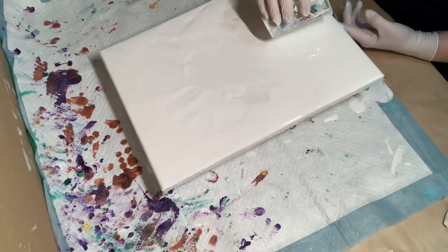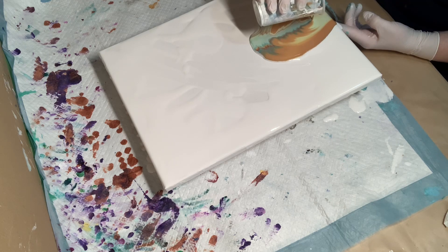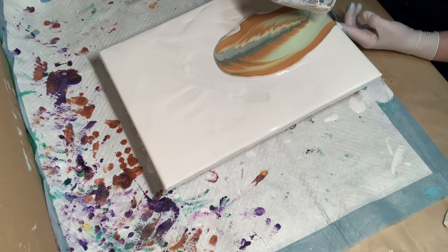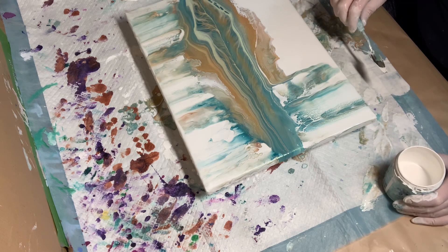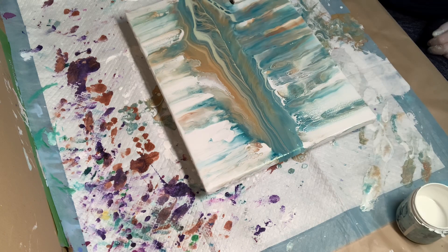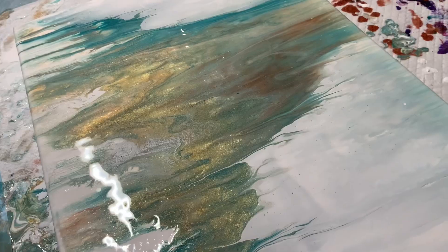Hi everybody, I'm doing a pour here in this video. Most of you know I usually do pours, let them dry, and then paint on them later. This one — the colors in there — I think that's aquamarine, there's a mint green, gold, and white. I can't really remember; I think it's either aquamarine or my teal that I have mixed up. I have all my stuff mixed up in bottles, not really labeled, just colors, so it's hard to remember exactly which ones I used.